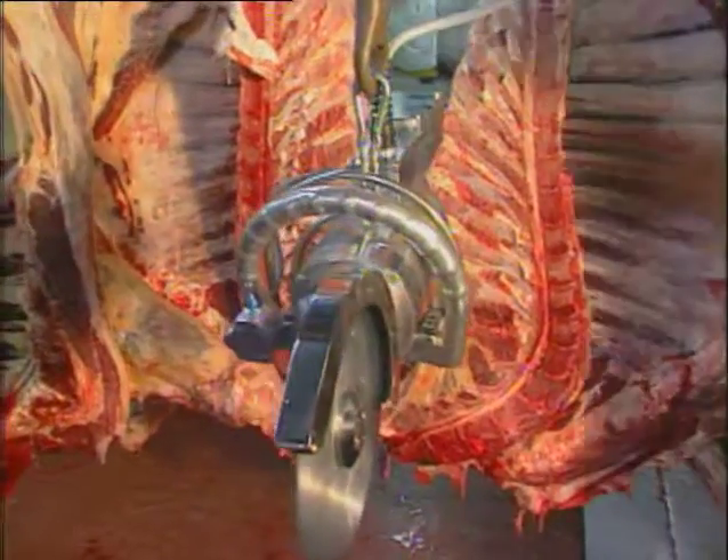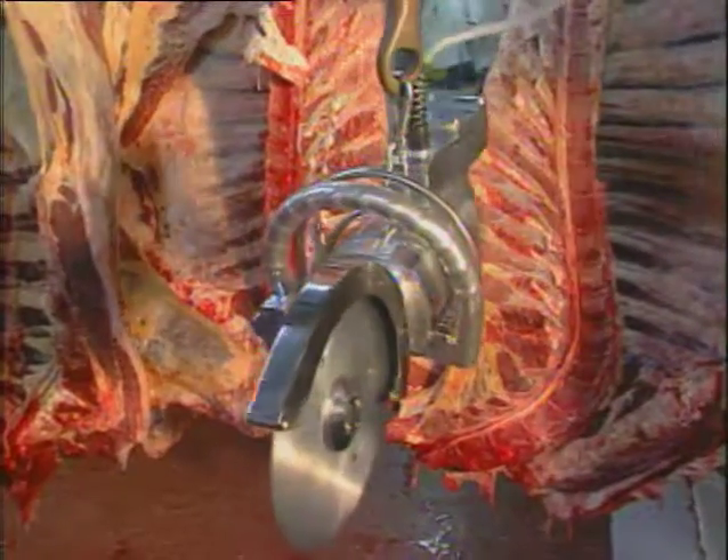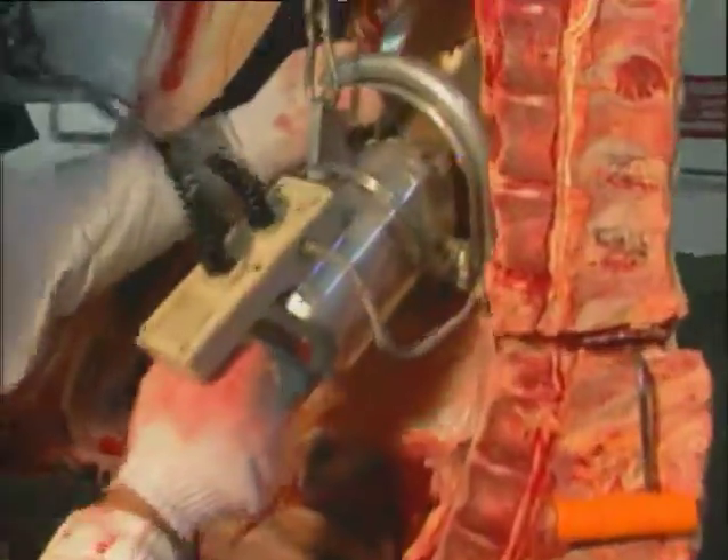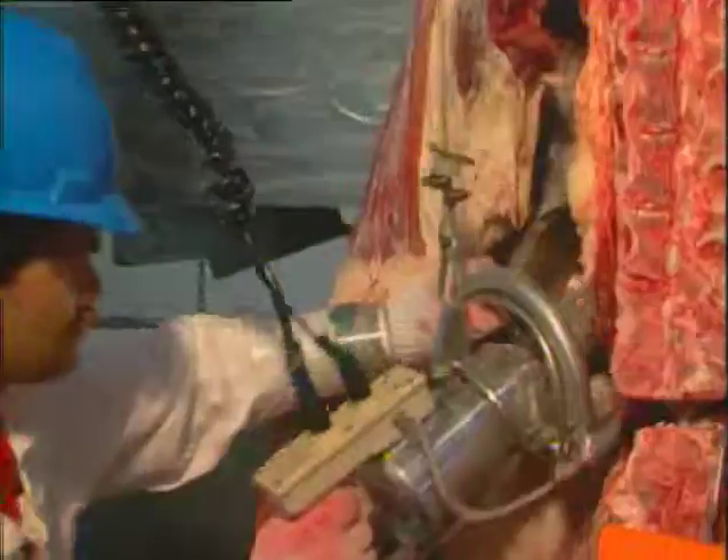The Jarvis SEC series saws are lightweight and flexible, yet pack the power you need for volume work. The SEC 230 with a 3-inch depth of cut and the SEC 280-4 with its 4-inch depth of cut are suited for cutting beef chucks, shoulders, fore and hindquarters, chine bones, briskets, and loins.